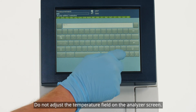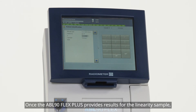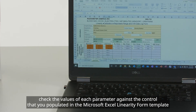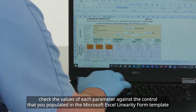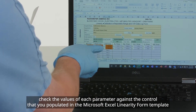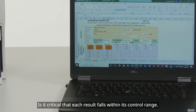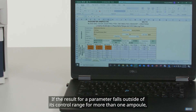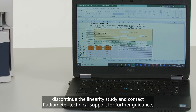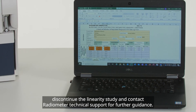Do not adjust the temperature field on the analyzer screen. Once the ABL-90 Flex Plus provides results for the linearity sample, check the values of each parameter against the control that you populated in the Microsoft Excel Linearity Form template. It is critical that each result falls within its control range. If the result for a parameter falls outside of its control range from more than one ampoule, discontinue the linearity study and contact Radiometer Technical Support for further guidance.